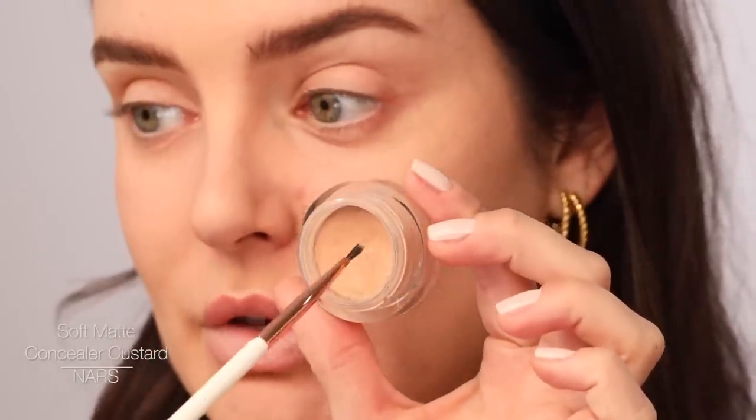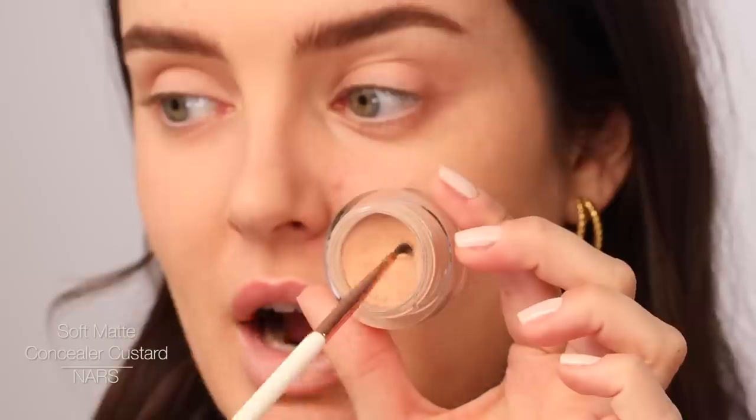Now I'm going to use a perfect match concealer. This is NARS Soft Matte Concealer and I'm going to use a point precision brush — so an eyeliner brush. Using the tip of the brush, I will very carefully apply it to the blemishes that I want to cover. I feel like my skin looks very nice, but it also looks very natural.